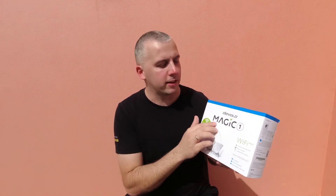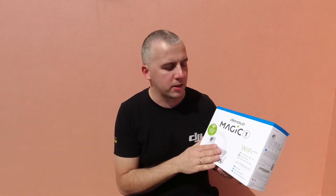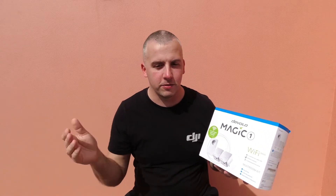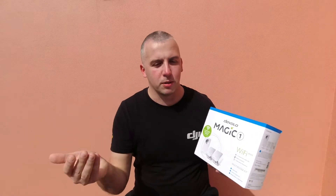They are mainly concentrating on two product lines: Magic 1 and Magic 2. This exact kit is the Magic 1 Wi-Fi Mini. There's also a Magic 1 Wi-Fi regular size kit. I went with this one because it gives me the best option for the money. If I went with the Magic 2 Series wireless multi-room kit, that would cost around 300 euros, whereas this was around 120 to 170 — nearly twice the price.